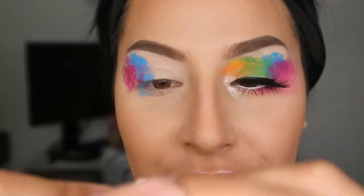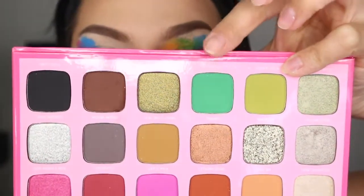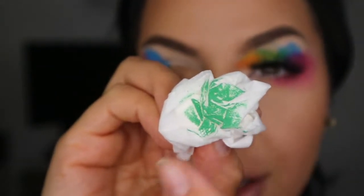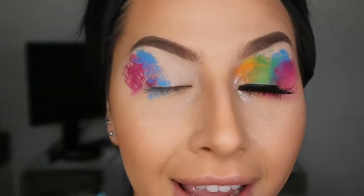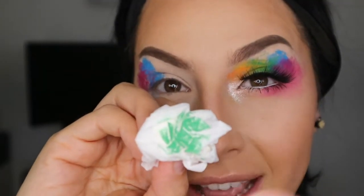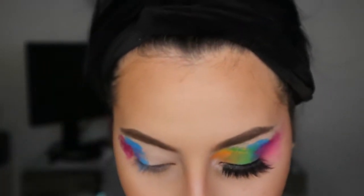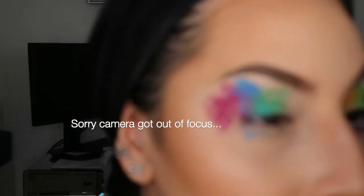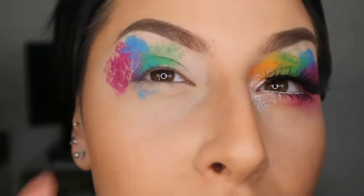Next, grabbing another tissue paper, crunching it all up. I'm grabbing this green from the Morphe palette — this one is called Nate. You need to have the tissue looking somewhat textured with those white lines in there because it looks more artsy, really like a splatter of paint, and it's really fun. The green is going to go right in the middle next to the blue.